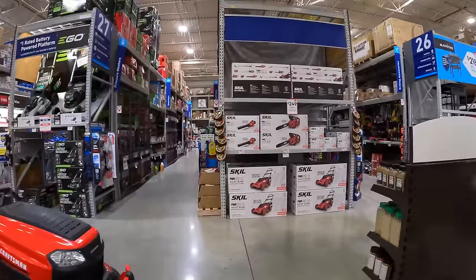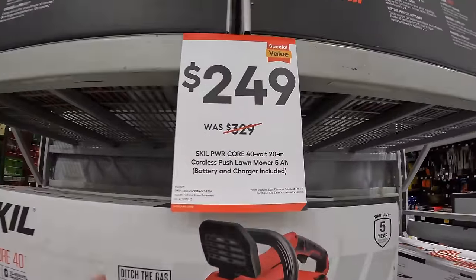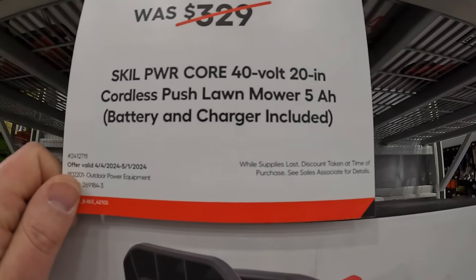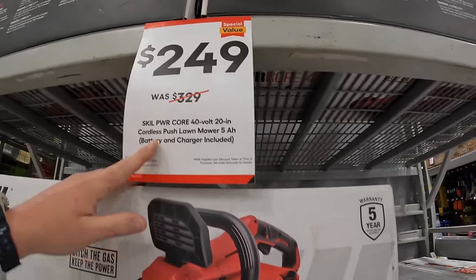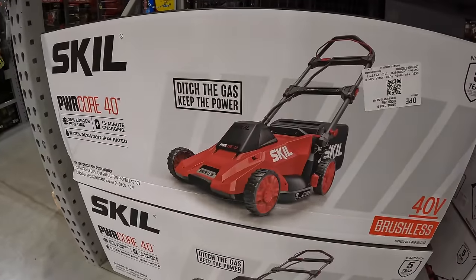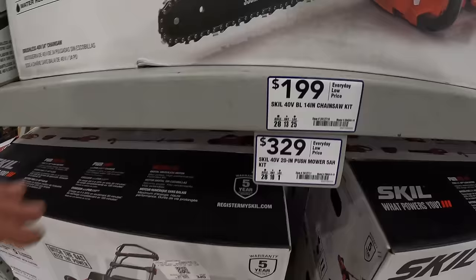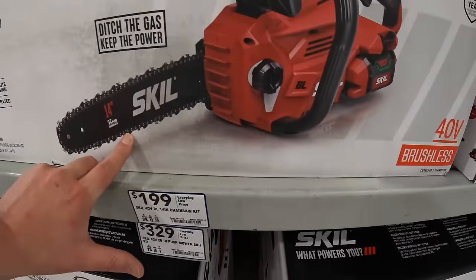Skill does have some stuff going on — $249, was $329, for their 40-volt 20-inch cordless push lawn mower with a 5-amp-hour battery and charger as a kit. Or they have for $199 the 40-volt 14-inch chainsaw as a kit.